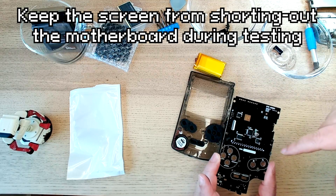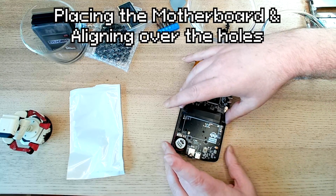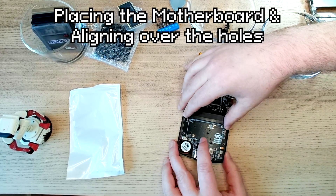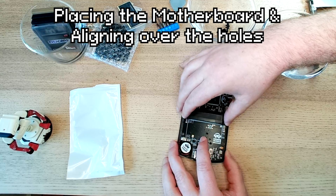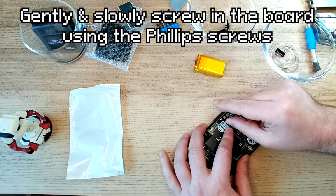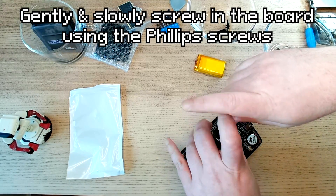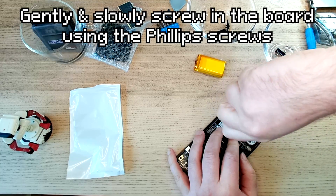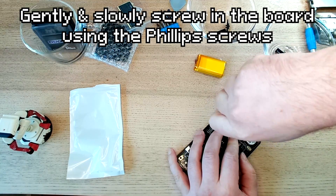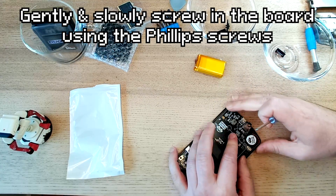Note that you don't want the motherboard to touch the screen when testing. Placing the motherboard and aligning the holes — use slow, constant, gentle pressure when screwing in the motherboard with the Phillips screws. Going slowly with a little bit of light pressure, hoping it's not going to crack the case.